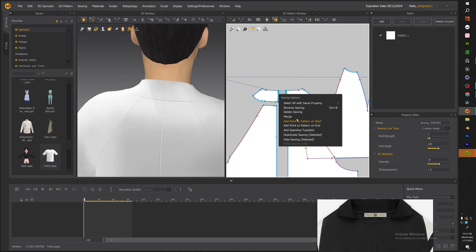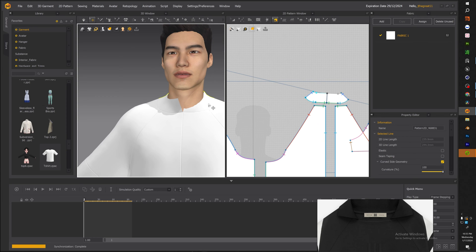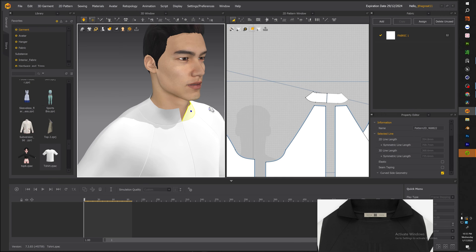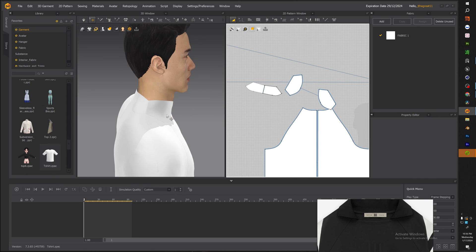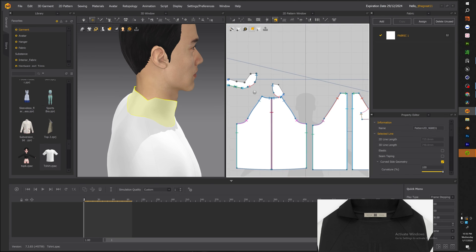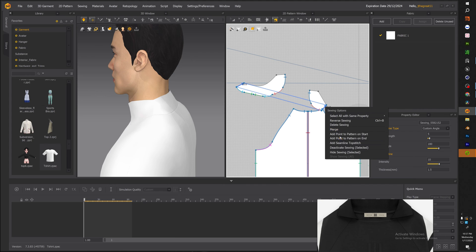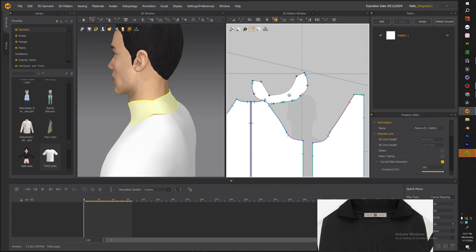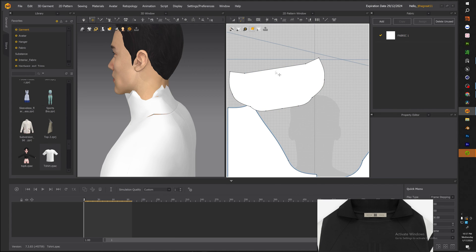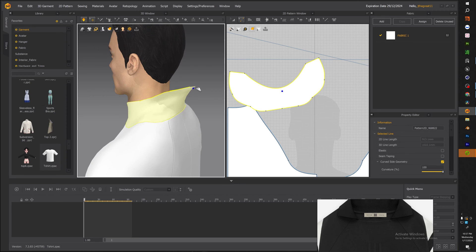Once that is sewn together, let's merge the pieces. Now that we have the back merged, we're also going to merge the side so the pattern is one continuous piece and not broken up. After merging, do a couple of cleanups — delete a point so you can add a curve. Now we're getting a better shape. Merge any forgotten pieces, delete a point, and add another curve just to bring it all together. It looks a little funny right now, but we're going to work it until it's right.